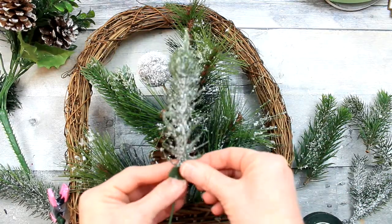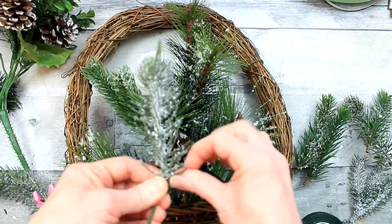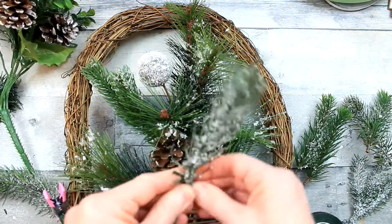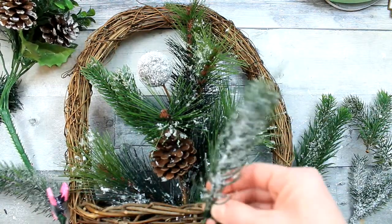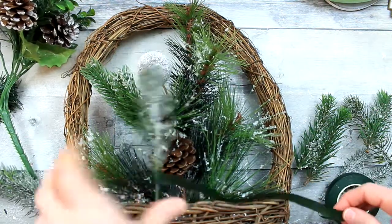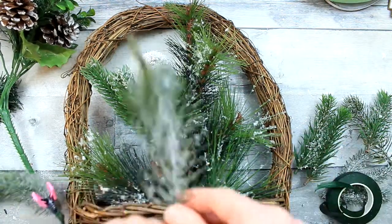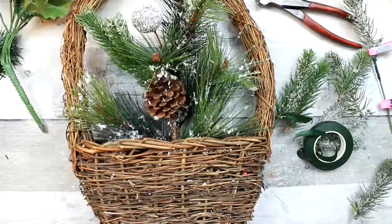These particular pieces I felt were worth the trouble of doing this because there's so much snow on the little picks and they look so realistic to me, in my opinion. I live in the South, so I'm not around snow that often. But every now and then I get to see snow, and I see it on YouTube. And that's what it looks like to me.